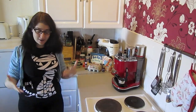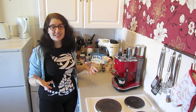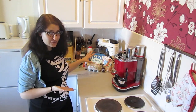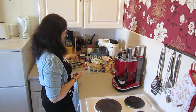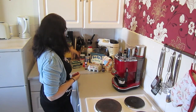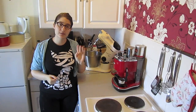Hey guys, welcome to Better Than Toast. Excuse my appearance — today is a bit of an unofficial video. I'm going to make a Pokéball cake for a friend of mine and I thought since it's quite an unusual thing I might as well make a video about it. I've got lots of ingredients today: sugar, flour, eggs, butter, vanilla extract, food coloring, some whipping cream, some jam, ready-to-roll icing, some more icing, and of course two cake tins.